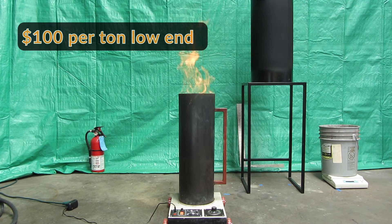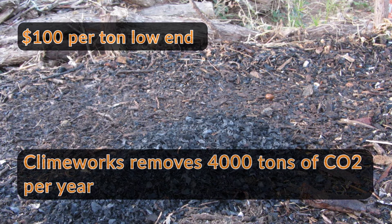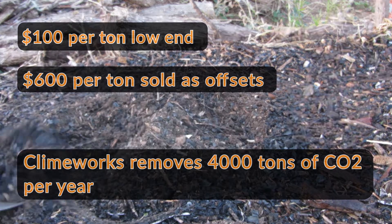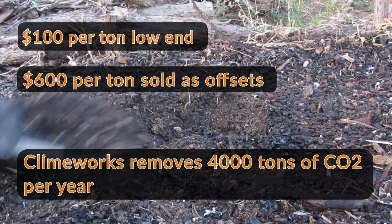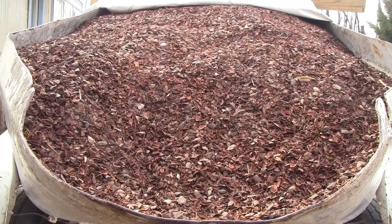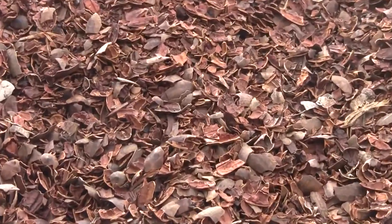The only other reported efforts to remove CO2 directly from the air and permanently store it are by Climeworks and similar startups. In September of 2021, Climeworks started operating the world's first direct air CO2 capture and storage, or DAC, plant in Iceland. Climeworks will be removing 4,000 tons of CO2 per year, which they are selling as offsets for $600 per ton — only made possible by Iceland's abundant geothermal energy and favorable geology for deep underground storage. Without these advantages, the price is expected to be around $1,100 per ton. Nevertheless, Climeworks will be removing and permanently storing 3 seconds' worth of the worldwide yearly anthropogenic CO2 emissions in their Iceland plant every year.